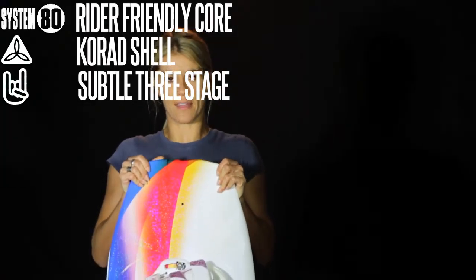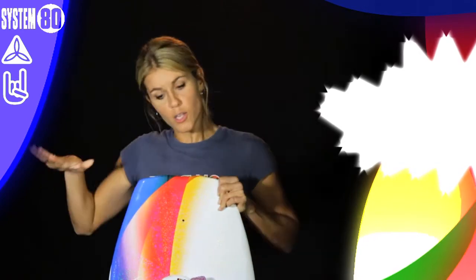Hi everybody, I'm Will Christian and this is my board of choice. This is the CWB Lotus. This is actually 134, which is the size that I ride. It also comes in 130 for our smaller riders.